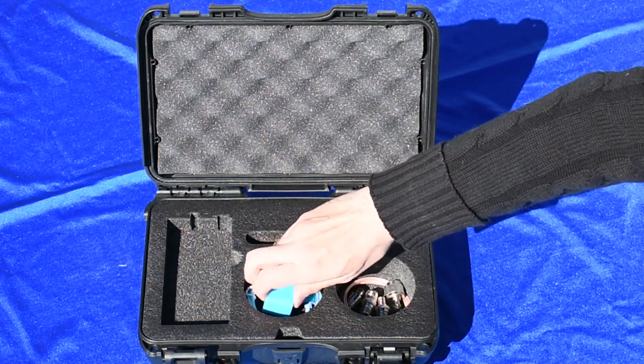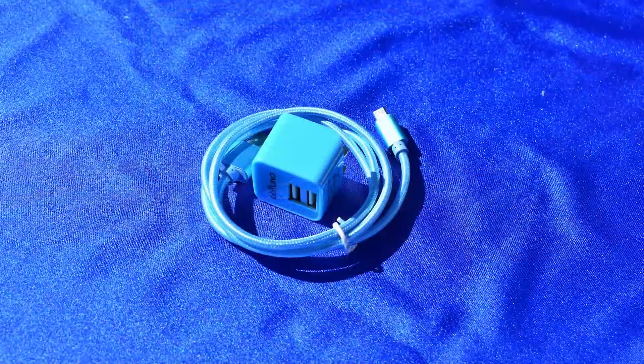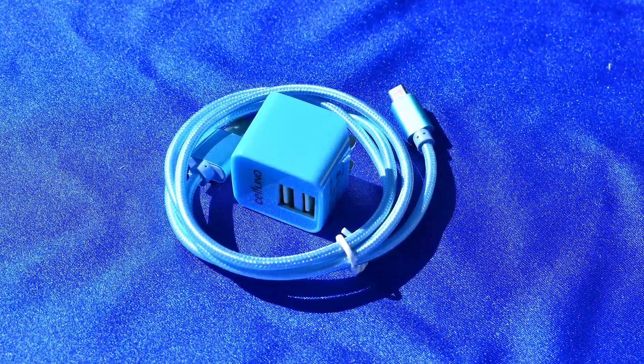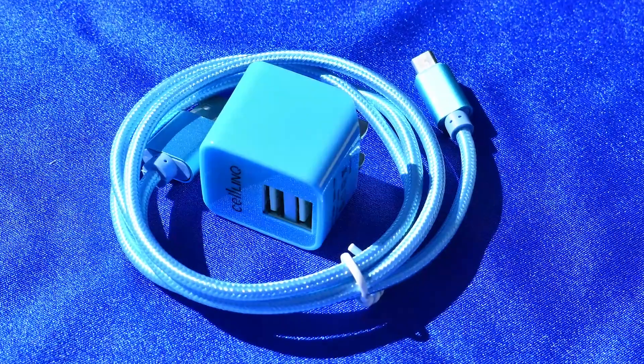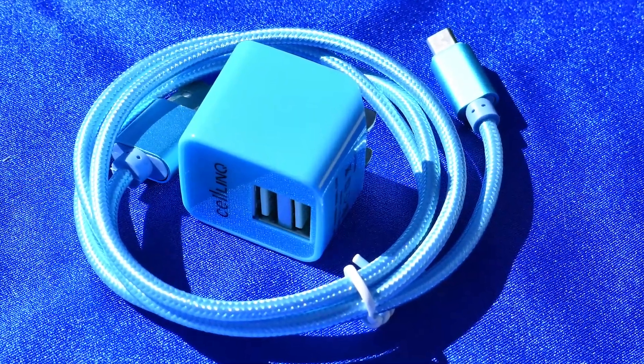Finally, you get a nice little branded USB connector and USB charger, although honestly it's a generic piece I've seen with other devices, so any USB charger and micro USB cable is going to work for you.